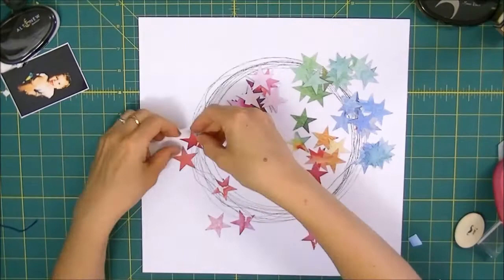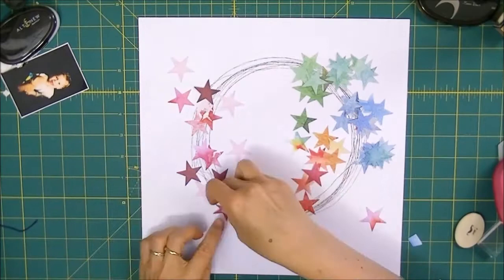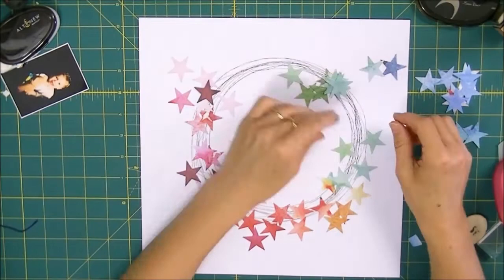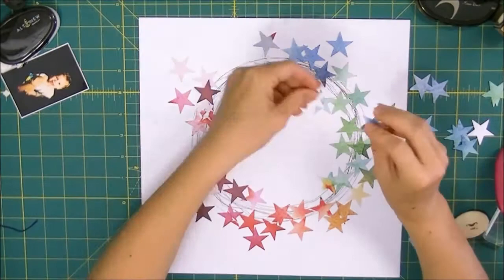Once I've got all my stars I'm going to start placing them around the layout, just around the circle shape. I'm mixing in the same color using lighter colors and darker colors and then slowly working my way into the other colors — going from pinks into the reds and yellows, then over into the aqua and greens, and ending up with the blues at the top.